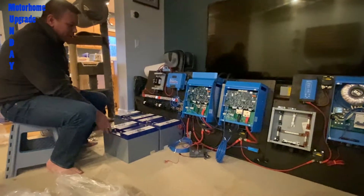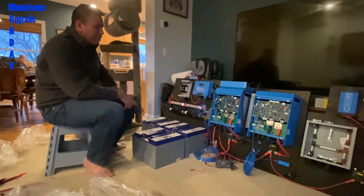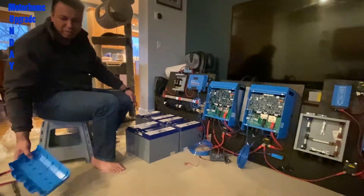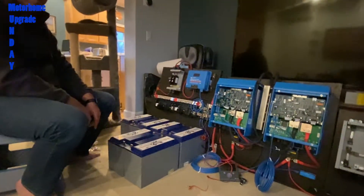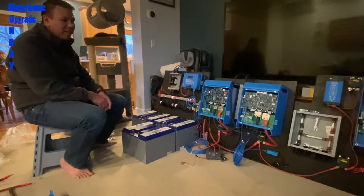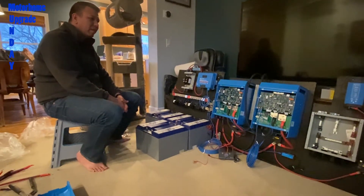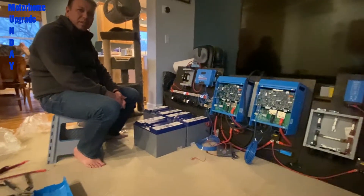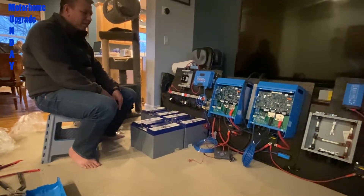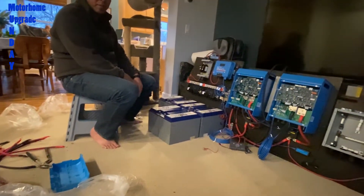I wanted to set everything up before putting it in the RV to test it out, and also I need power on the inverters to program them. So if I need to power the inverters, I might as well set everything up. I'll just do the DC side for now and not set up the AC stuff yet. I will have to unhook everything to get it into the RV, but it only takes about five minutes to disconnect the batteries.